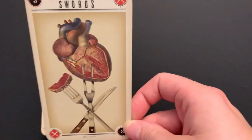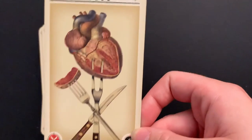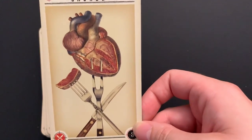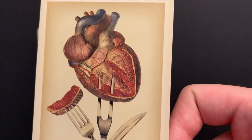The Three of Swords: instead of heartbreak, we have an actual human heart with pieces cut off of it and silverware. Gross but cool for zombies — super gross though.